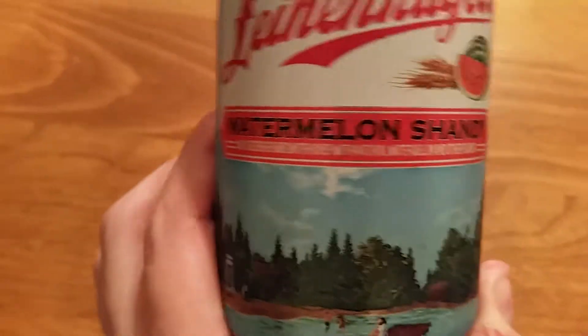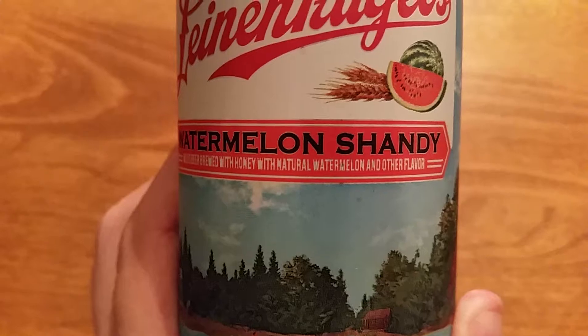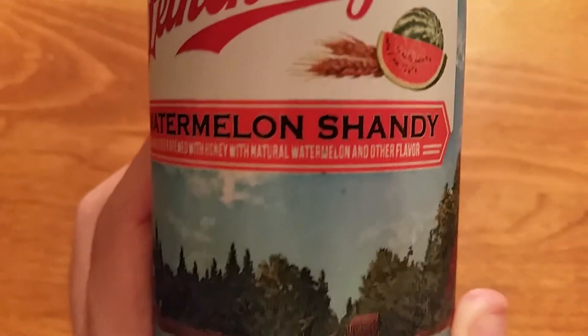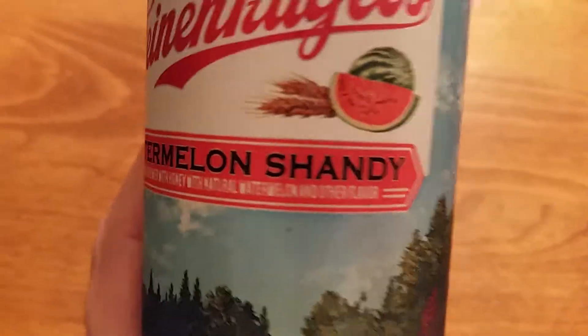This one, like the berry shandy, is brewed with honey, but this one has natural watermelon flavoring, whereas the berry shandy was brewed with blackberry juice. So I don't know how good this is gonna be.